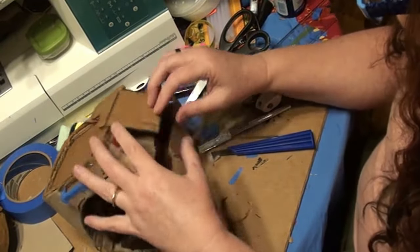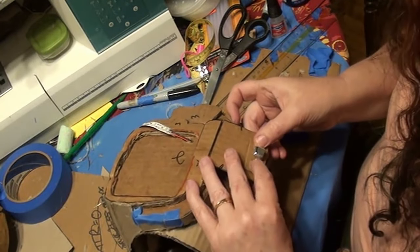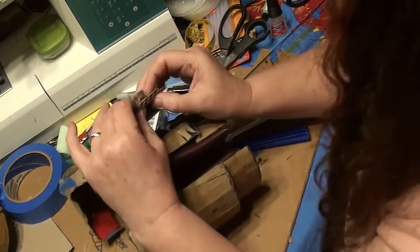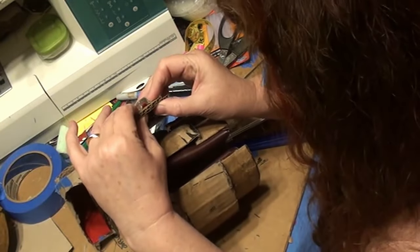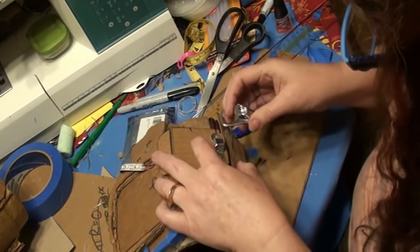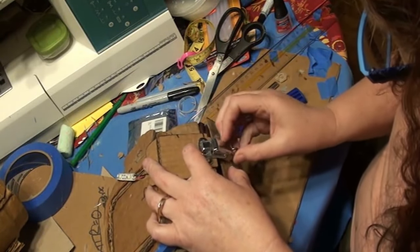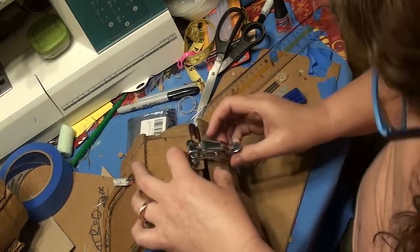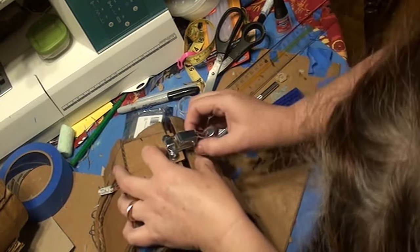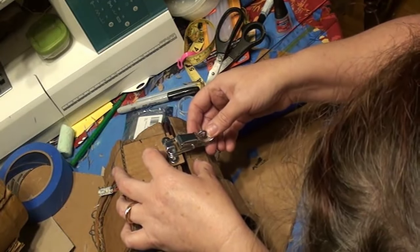Now that everything is paper machéd and nice and dry, we can attach the latch. First, super glue the small non-moving part of the latch to the bottom of the tongue — super glue worked pretty well for me. When you attach the larger moving part of the latch, make sure it's going to attach to the small hook part appropriately. Hook it into that small part and then lay it down against the other side of your arm assembly. If it lays down nice and flat, trace it and super glue it there. If it doesn't, you can add some pieces of cardboard to get the proper height and angle you need.